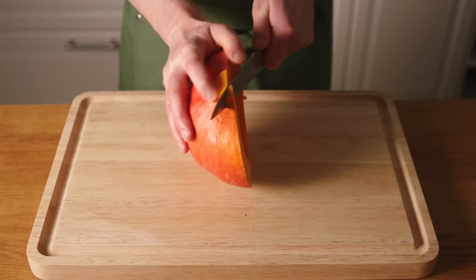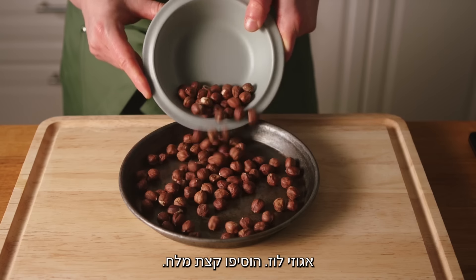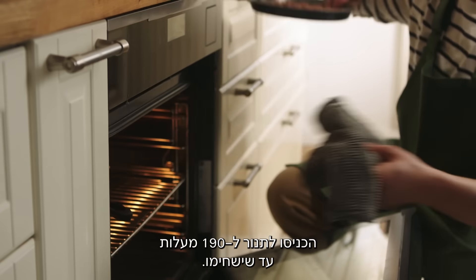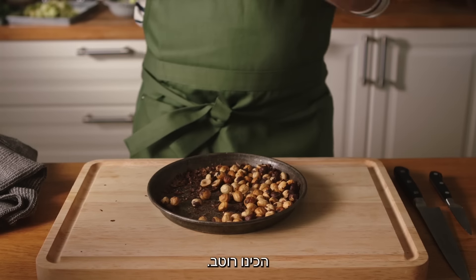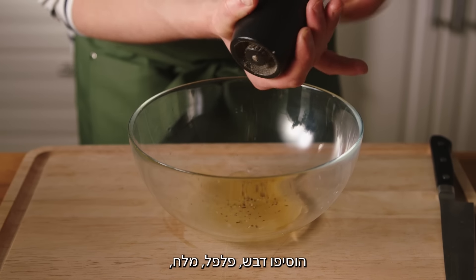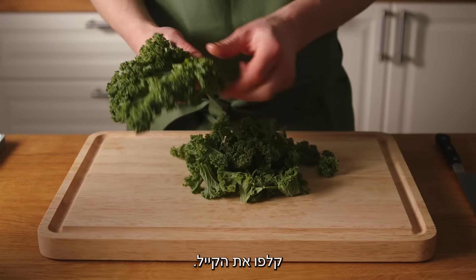Cut the pumpkin, add salt and oil. Toast some hazelnuts with a little salt. Bake at 190 degrees until golden brown, then peel them off. For the dressing, squeeze lemon juice, add honey, pepper, salt, and slowly pour in some rapeseed oil. Your dressing is ready.